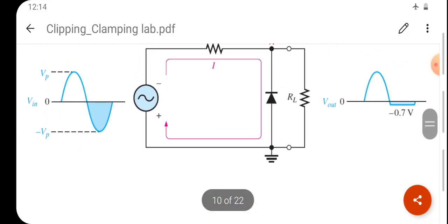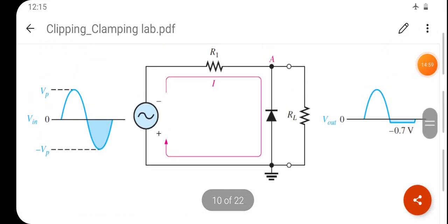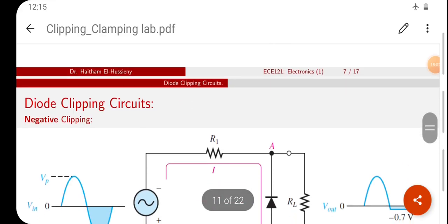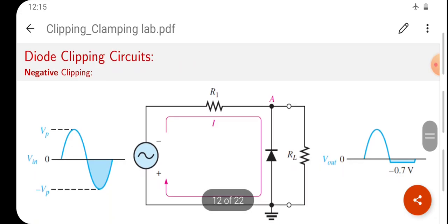Now we have covered the negative clipper. This brings us to the simple clipping circuit explanation. In the next video session, we will try clipping at different voltage levels.